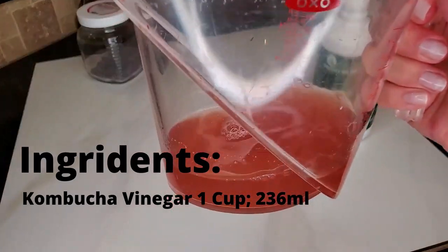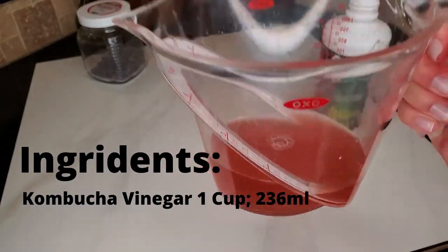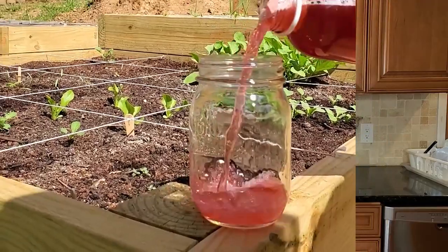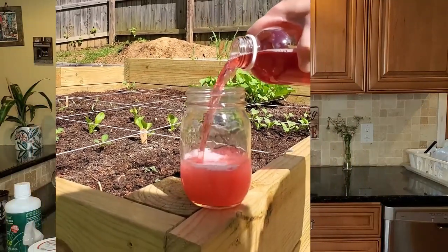The ingredients are simple. We're going to take kombucha vinegar, lavender buds, and some aloe vera juice. How this works on sunburns is that kombucha vinegar has acetic acid, which naturally happens during the fermentation process. It's going to be in kombucha anyway, but when you have kombucha vinegar there's more of the acetic acid, and that's what helps when you have a sunburn.